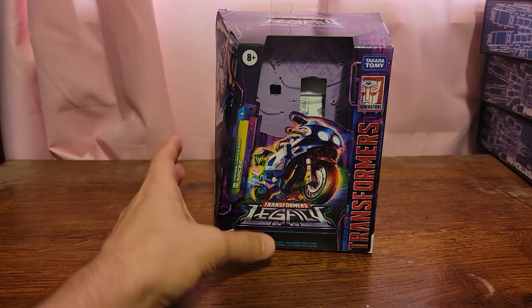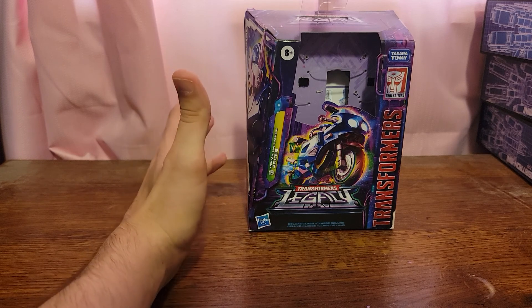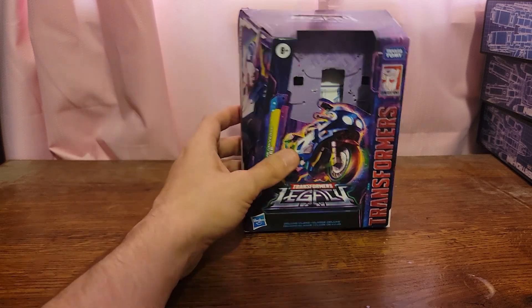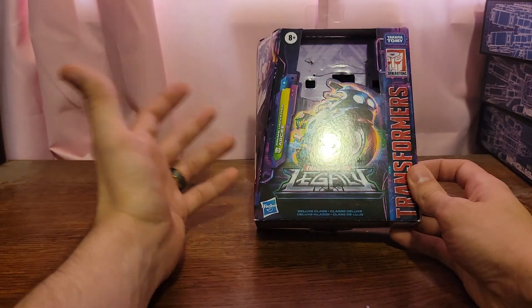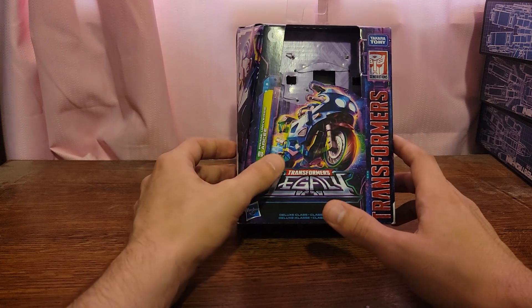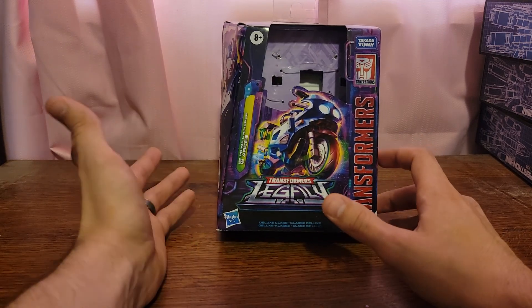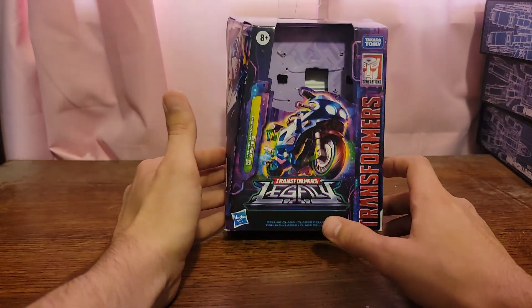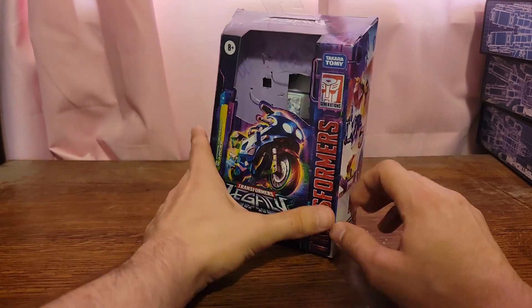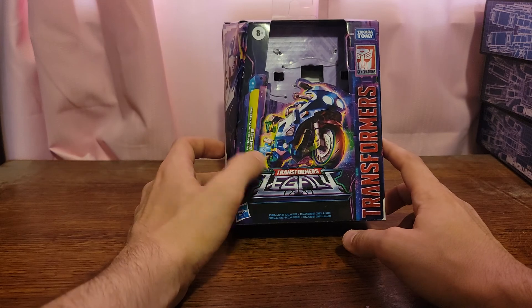How's it going YouTube? Today we're going to be taking a look at the Transformers Legacy, the Generations Legacy Prime Universe RC from Hasbro and Takara Tomy. This is the third deluxe in the first wave of the Transformers Legacy line. This is the one that I actually had the least ambition to pick up, and then when I finally picked it up, it absolutely blew me away. This figure is really cool and I really do enjoy it.